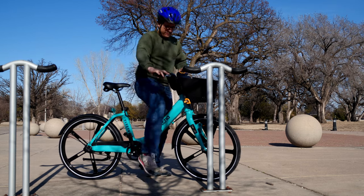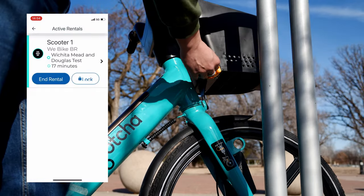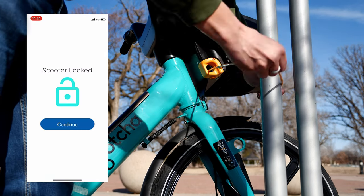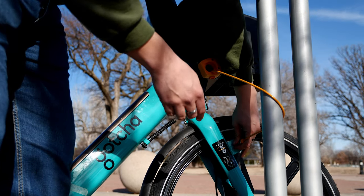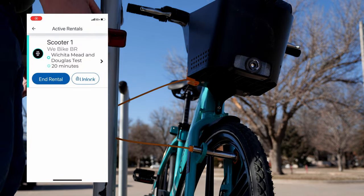Stopping in at local retail shops or restaurants without ending my rental is one of my favorite parts of a casual ride. I can lock my Tandem Mobility e-bike with the front fork lock without ending my rental, and then with a simple unlock command from the Movatic app, I'm ready to disengage the front fork lock and start riding again.